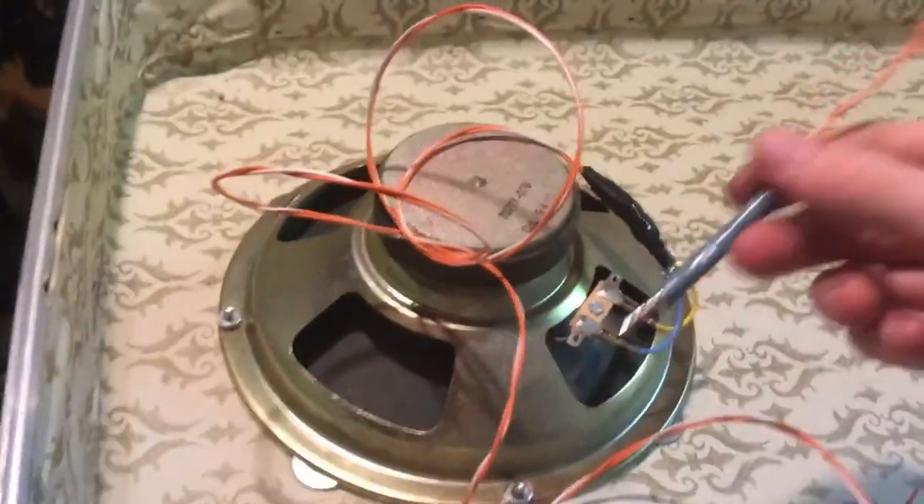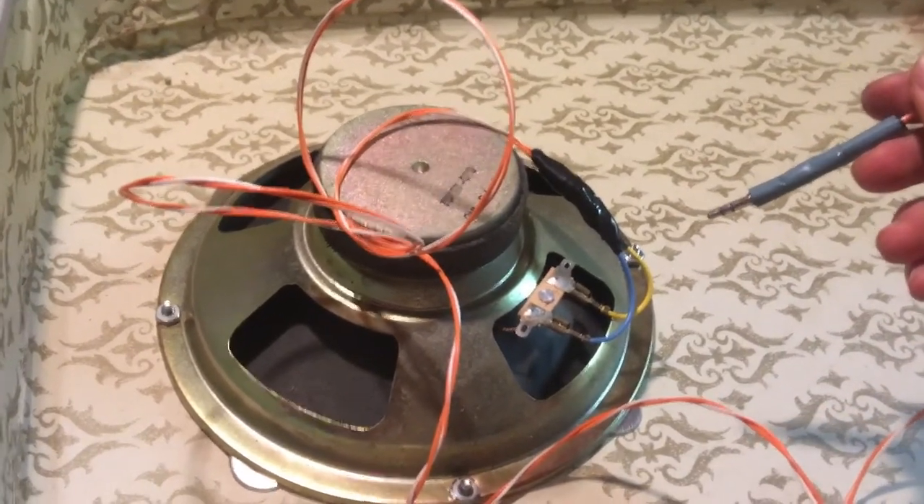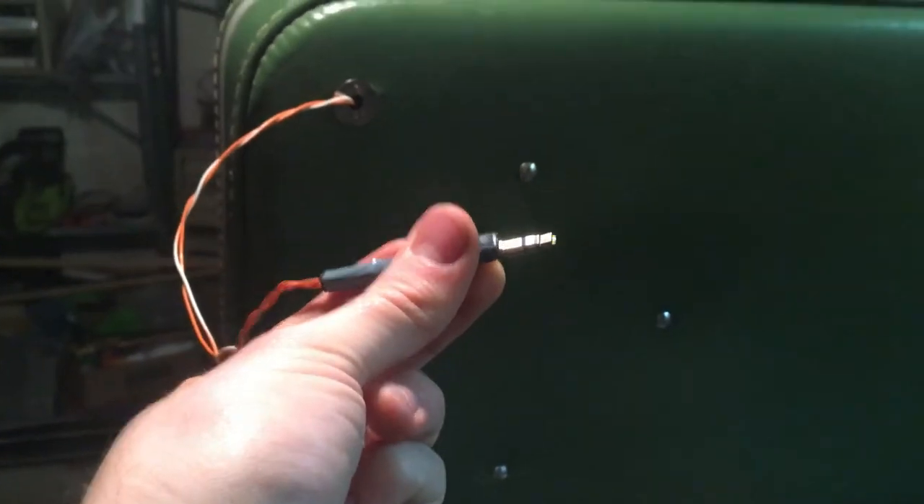I won't get into the physics of it, but basically if you hook a headphone jack up to the output of a speaker, it becomes a microphone. And you have a nice hole in your suitcase drum that your headphone jack can be run out through and amplified.